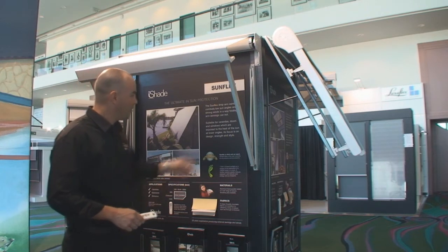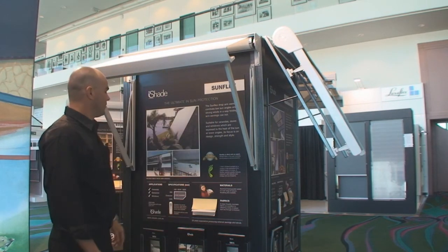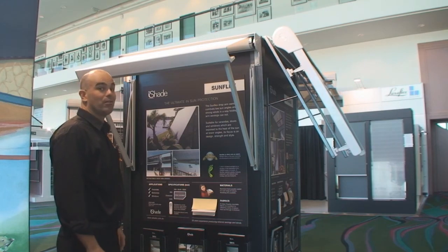They can fit very small into a showroom, they don't take up a lot of room, and they're a very affordable price for a showroom display as well.